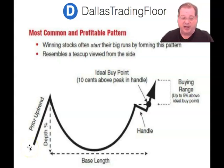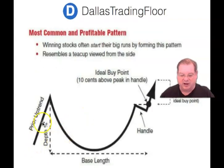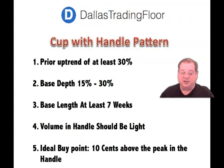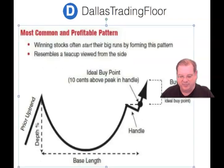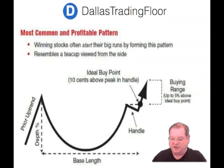In addition, you can also have a cup without handle, but we're going to concentrate on the cup with handle first. With the cup with handle pattern, the first most important thing is the prior uptrend must have at least been 30%. Also, the base of the cup must have a 15% to 30% depth. The base length needs to be at least seven weeks. We also like to see volume on the handle relatively light and tapering down — that means the weak hands are being sold out to the strong hands. The ideal buy point is 10 cents above the peak of the handle, as you can see on the diagram here.